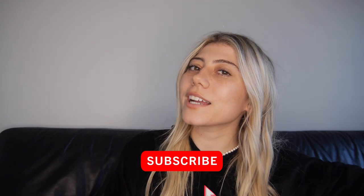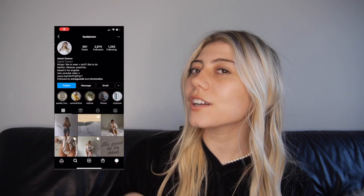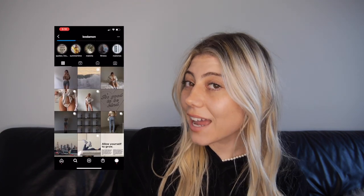I hope you guys enjoyed this video. If you did, please make sure to give it a big thumbs up and don't forget to hit that subscribe button. Let me know what kind of videos you want to see next, and make sure you go over to my Instagram so you can see how I styled all these pieces. Thank you so much for watching, and I will see you next time.